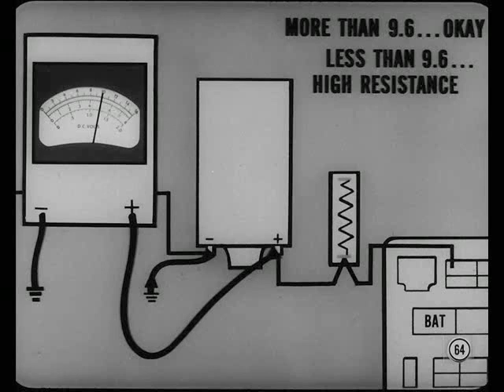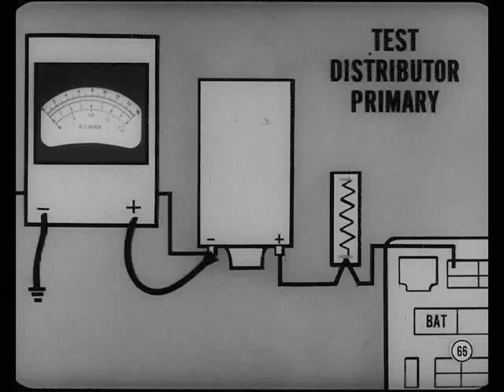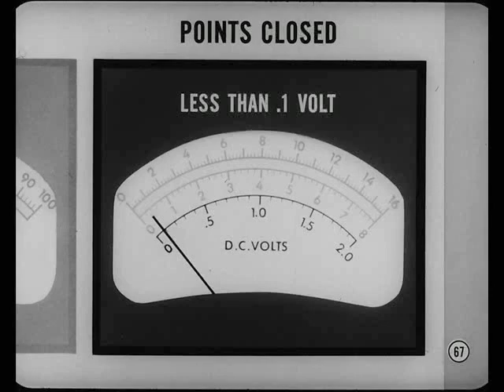If cranking voltage is 9.6 volts or higher, ignition starting circuit resistance is okay. If it's lower and you're sure the battery tests okay, check for high resistance. Make a systematic point-by-point check of every connection in the ignition start circuit. I always test for high resistance at the distributor end of the primary circuit. Just remove the jumper and connect the voltmeter positive lead to the negative coil terminal. With the ignition turned on and the distributor points closed, voltage drop should not be more than one-tenth of a volt. If the voltage drop is more than that, the trouble is in the distributor lead or the ignition points.